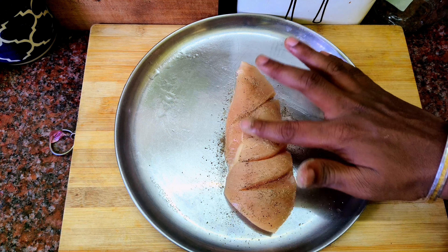Let's eat this chicken. Add some pepper, salt, chili powder and garam masala.